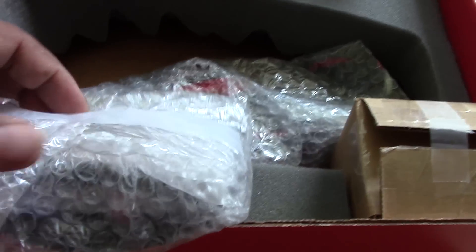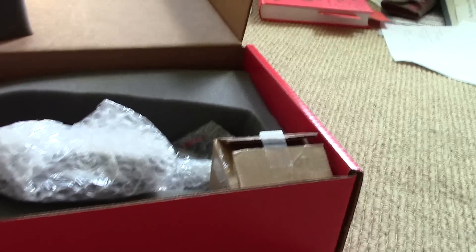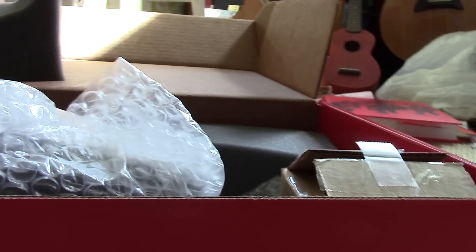Everything else inside looks like this might be the display stand. Let me put the camera down and see if I can unwrap some of this with you guys. My camera doesn't want to stay still — let me fix my tripod.